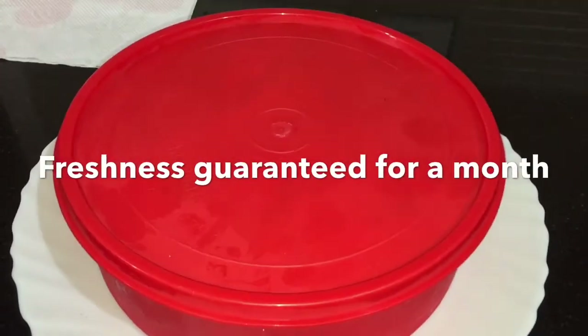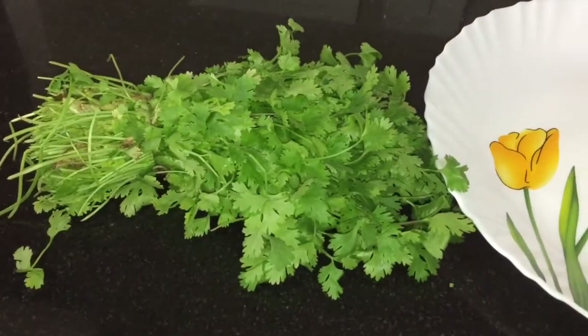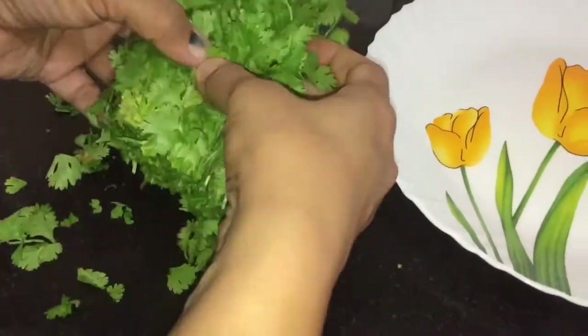By this way it will last up to a month. Now for the second method — this is another bunch of cilantro or coriander leaves. Just cut the roots and remove any bad ones.